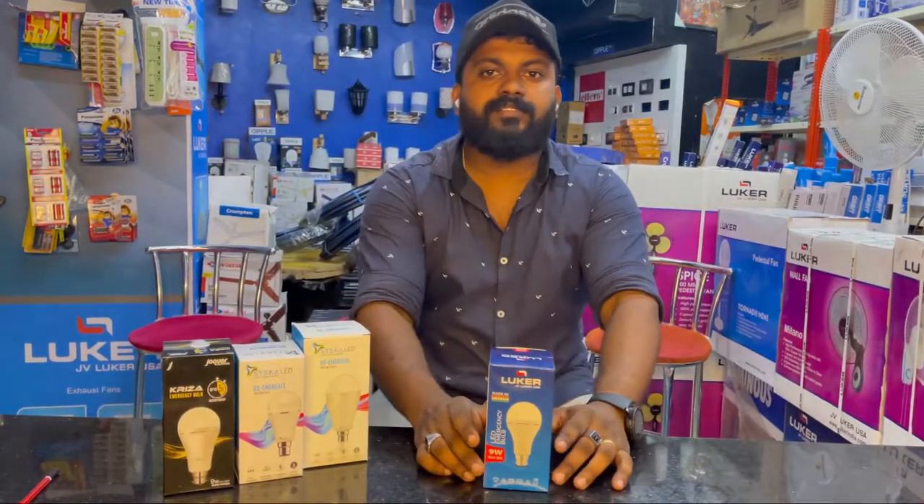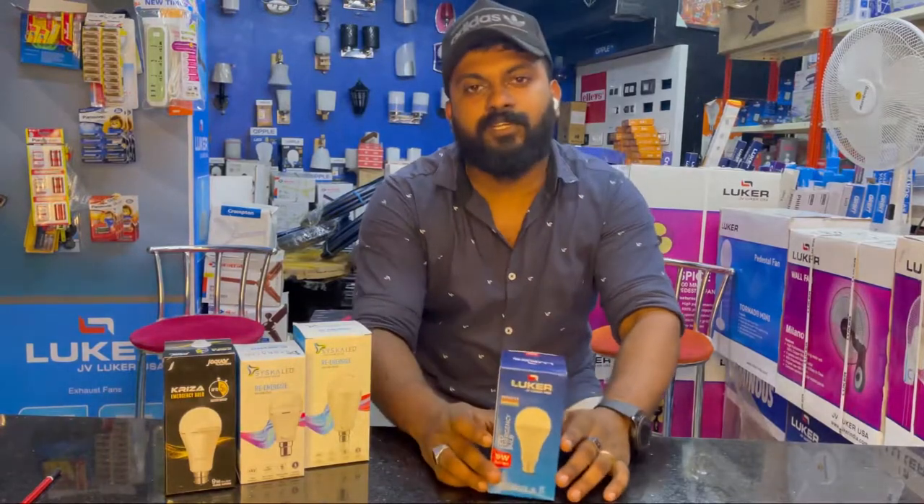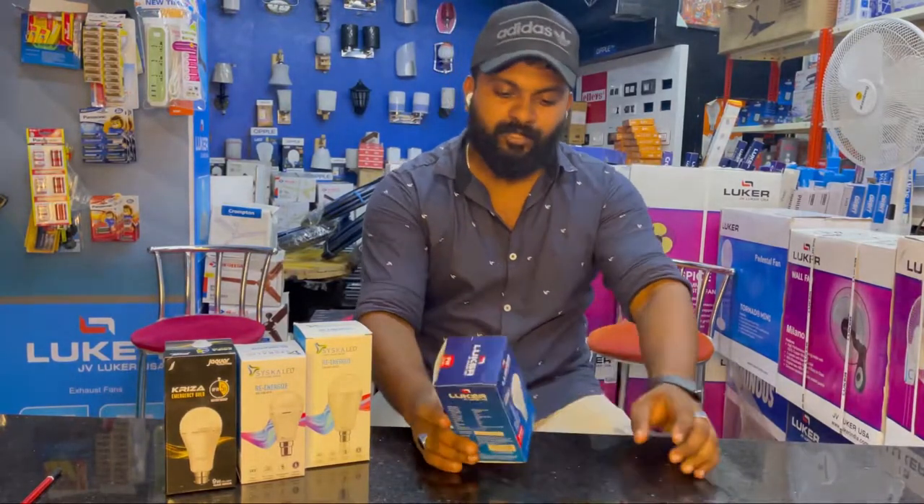Hello viewers, this is the latest video of Starlight Telticals. Today, we have a little bit of inverter bulbs.